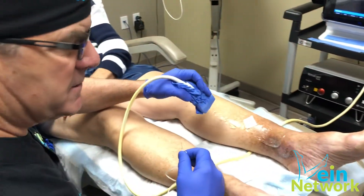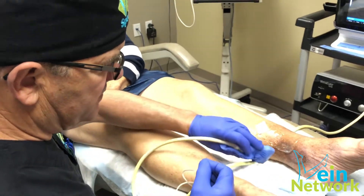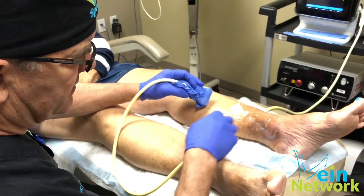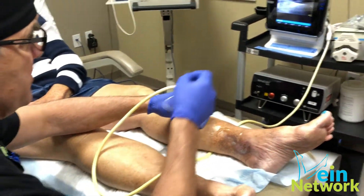Today we're doing ultrasound guided sclerotherapy on the residual branches of this patient's leg, who has an ulcer and a lot of stasis dermatitis. She has some residual branch up there that you can see on the screen.